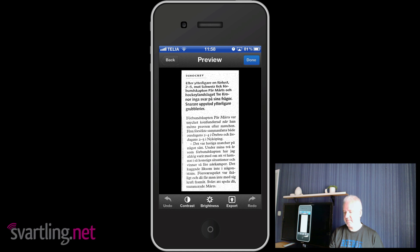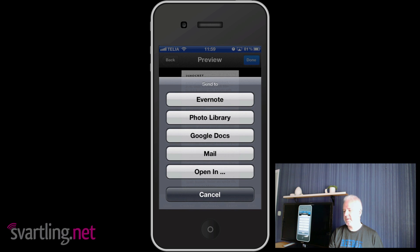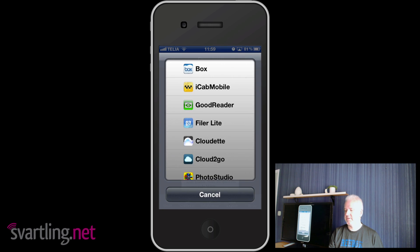Here you have the scanned paragraph of text from the newspaper — it's a Swedish newspaper, which is probably why you don't understand it. Down here you can change the contrast, brightness, or export. You can export to Evernote, Photo Library, Google Docs, Mail, and the Open In feature. The app supports Open In, which I think is important — none of Google's apps support Open In, which I can't believe. Good apps support Open In, and Scanner Pro supports it, so you can open the file in any app that supports that file format.